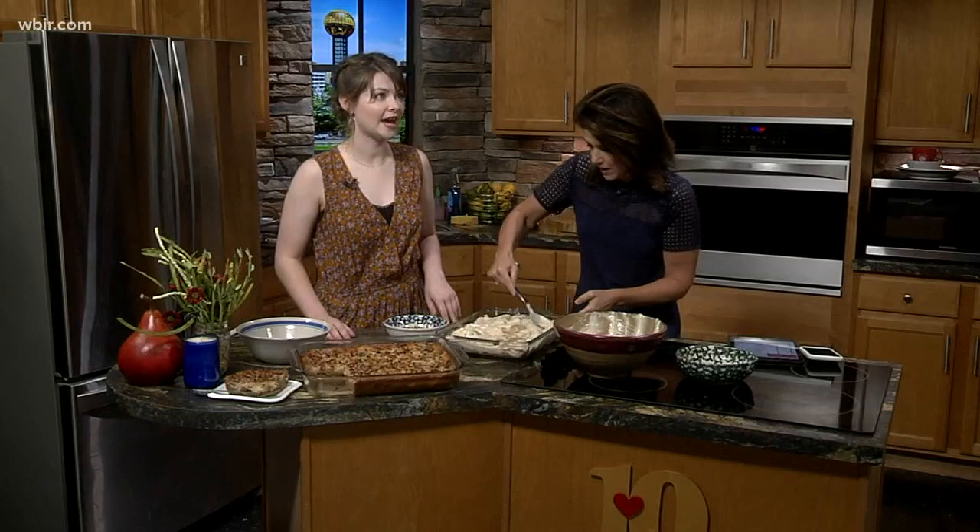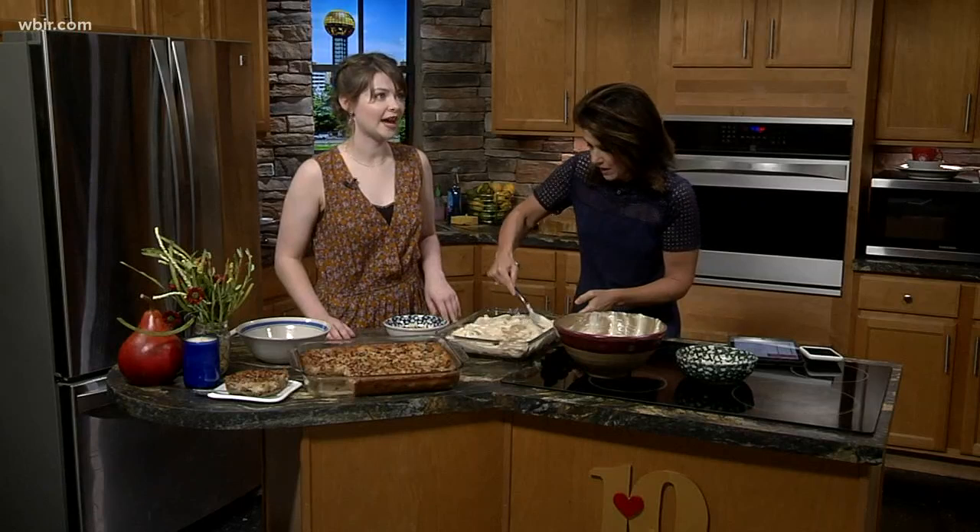And then you bake it? It's going to bake at 350 for about 35 to 45 minutes, depending on how gooey you want it to be.